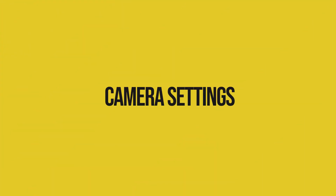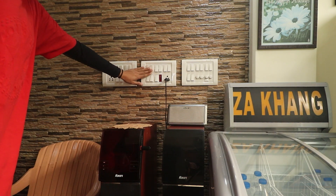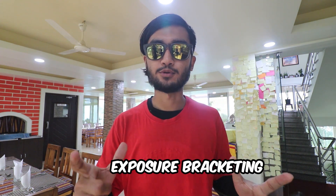Now coming to the camera settings — before you even take the shot, just scout around and see if there are any untidy areas which you can fix, because sometimes the staff tend to miss out on certain things. Since you are the photographer, you know the angle, so just tidy the place around. Second, turn on the ambient light as much as possible, because while shooting real estate there's a lot of contrast between the highlights — the windows — and the shadows, which is the inside of the room. So the trick is you do exposure bracketing.